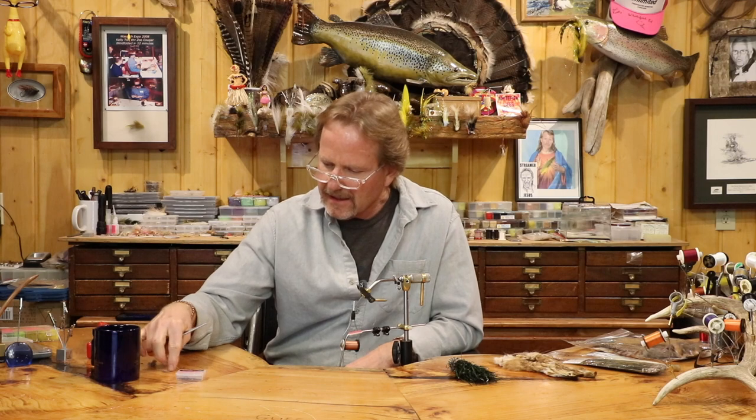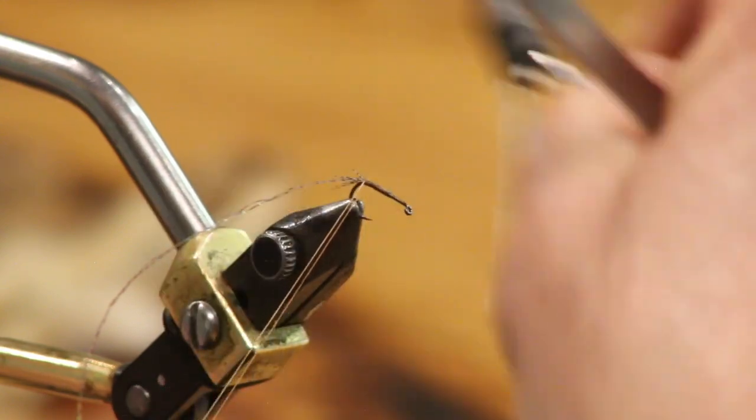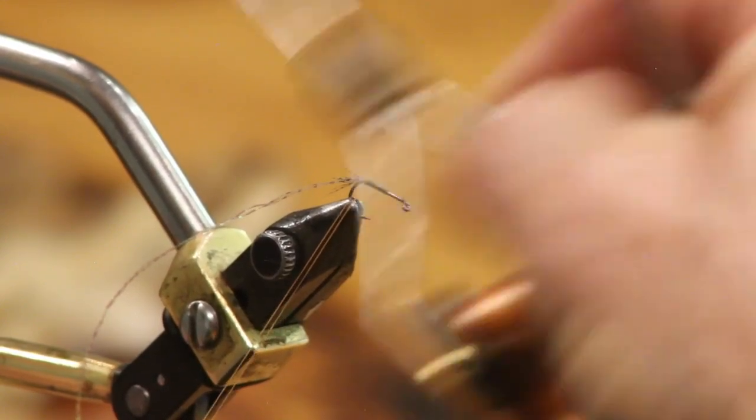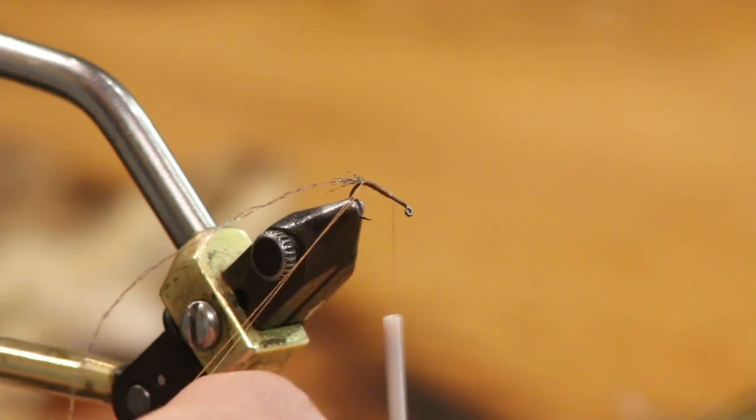Now, don't fear the dubbing loop. I see a lot of videos where people want to fight the loop, but it makes a better-looking body, especially when you're supposed to be emulating gills and making this thing move. You can dub it however you want, but try using the dubbing loop — it'll make your flies look so much nicer and it's not hard. I'm going to need about an inch of material for this body section.